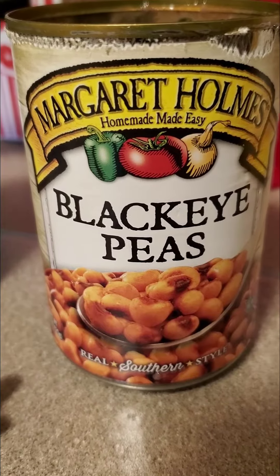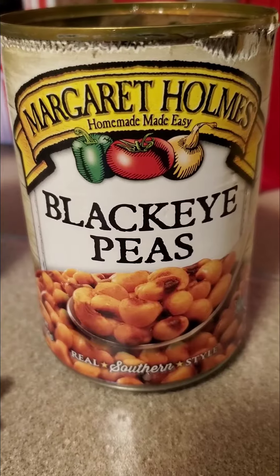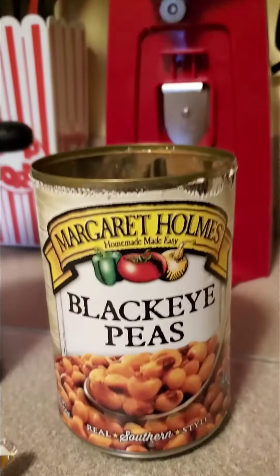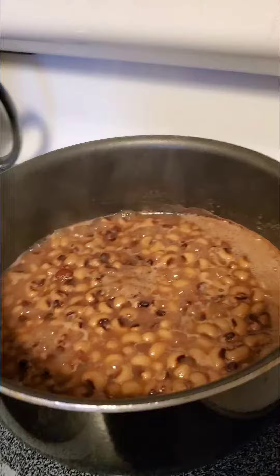How to cook canned black-eyed peas. Get yourself a couple cans of black-eyed peas and a little can opener. Open the can and dump them in a heated pan.